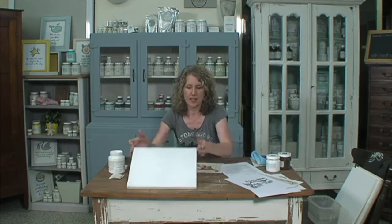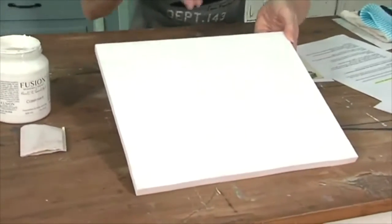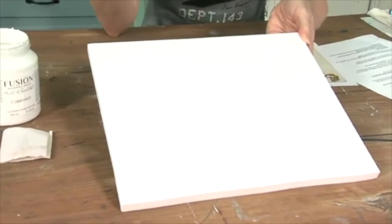So today, what you'll need to do this is a painted board. You can see I've just painted it in white. I prefer doing it on a light colour, but you can do it on darker colours if you want. It just works easier for the end process and you'll be able to see what I mean after a little while.